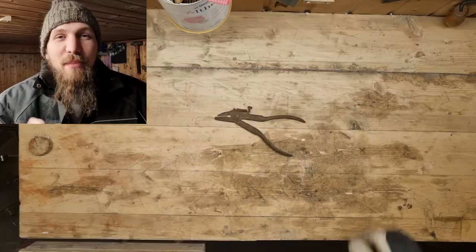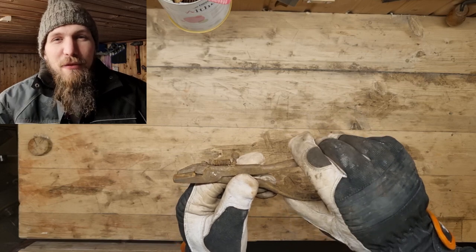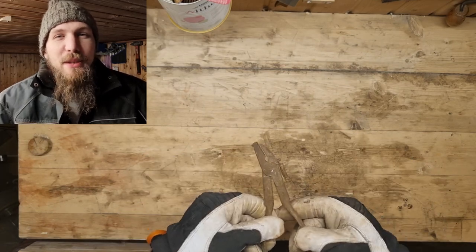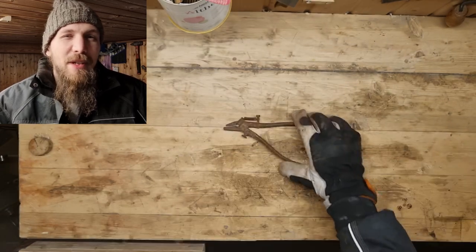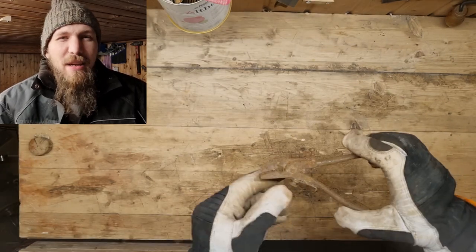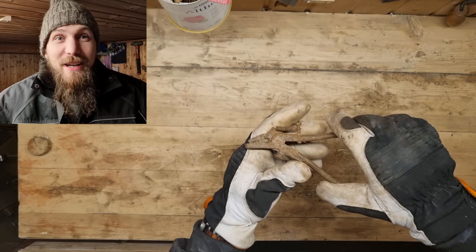I've got a hold of two old sawsets. They are rusty but otherwise in okay shape. Vinegar is a sour liquid which can be used to remove rust. But does it work the same with apple cider vinegar? And can you set a modern saw? Let's find out.